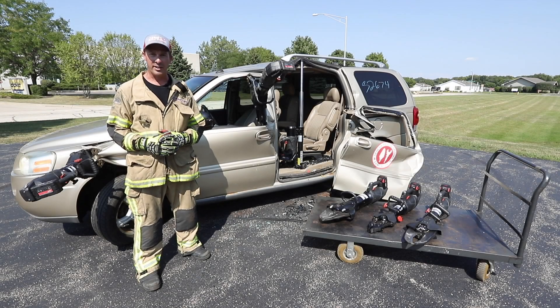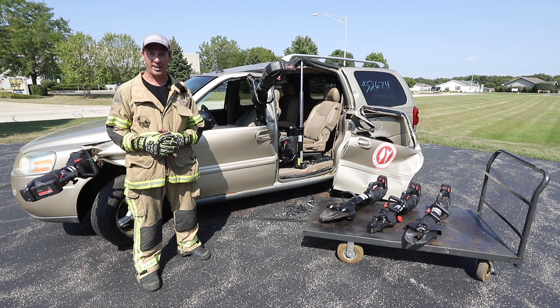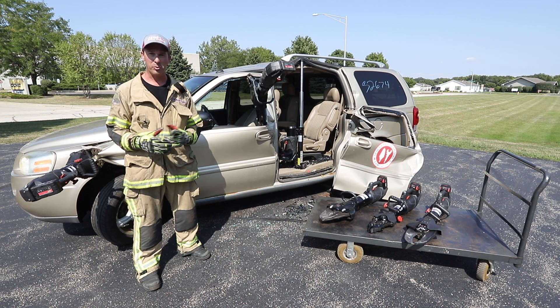This episode of Back to Basics Training Tips has been brought to you by Genesis Rescue Systems and Chicago's Bravest Stories Podcast. Thank you for your support. We'll see you soon.